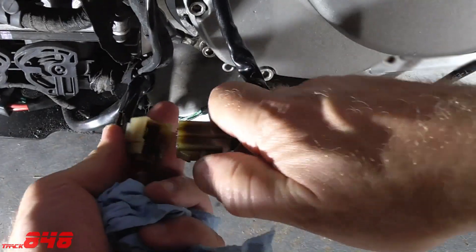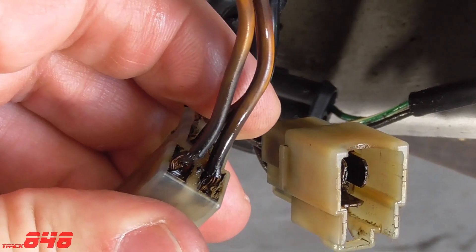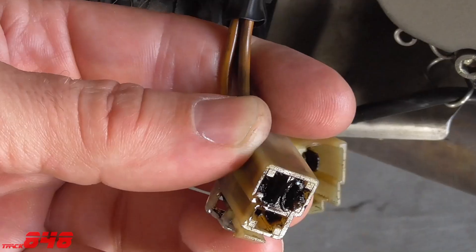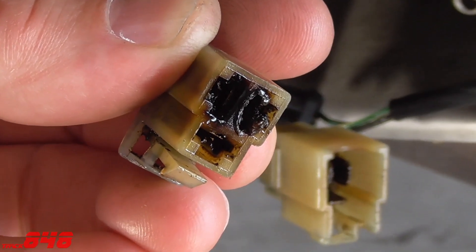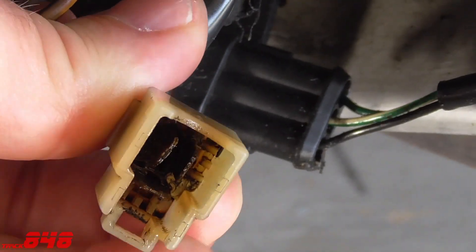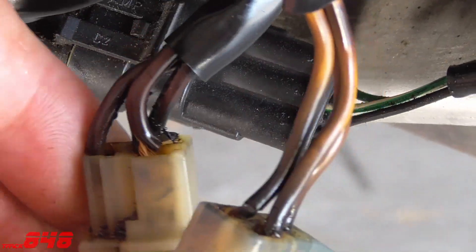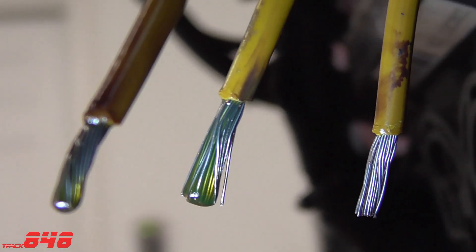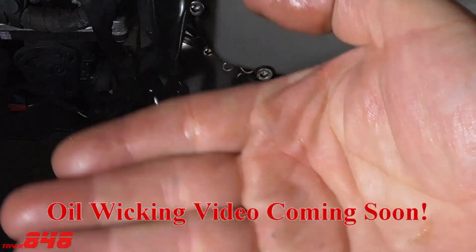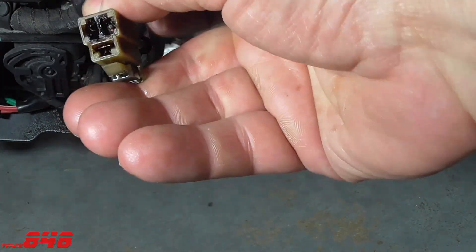So what could be causing these connectors to melt on so many different makes and models? Some people believe the OEM wiring is too small, and others believe the connectors are to blame. I tend to believe it's the connector in conjunction with poor preventative maintenance — if these aren't kept clean, resistance is going to build up and your connector is going to melt. Some motorcycles also have an oil wicking issue where oil wicks down through the stator wires into the connection, and that also contributes to this problem.